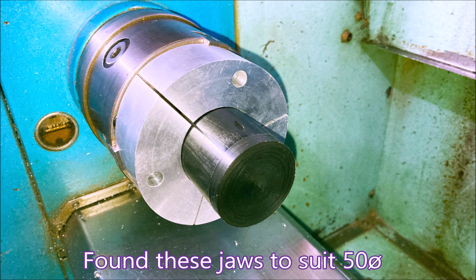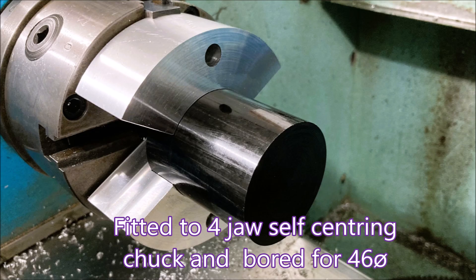I found these from a previous job but they were bored to 50 and I really wanted them to be 46. So I took two of them and stuck them on a four-jaw chuck and bored them out to 46, and it worked really well.